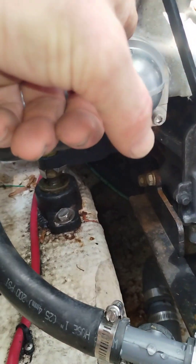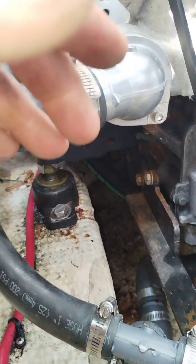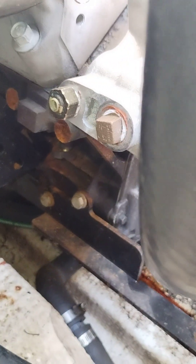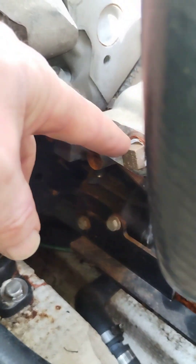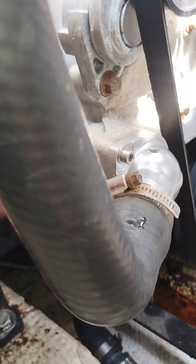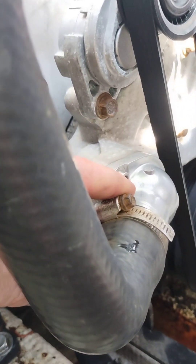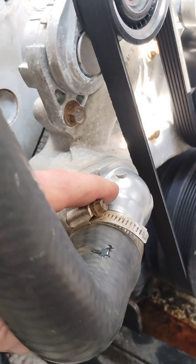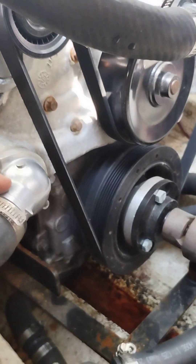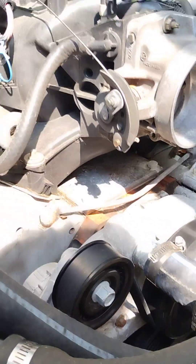The thermostat housing goes into the block at, say, 110 degrees. This one here has block-offs for the heater hoses, so those are not being used — you can loop them if you want, it doesn't really matter. The thermostat is going to open when this thing hits like 160 degrees. I've got a 160-degree thermostat in this.